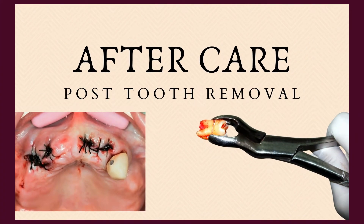Hello and welcome to today's video. If you've had a tooth out, it's very important for you to take care of the extraction site in order to prevent complications. Let's look at the do's and don'ts that one needs to follow in order to aid the healing process.